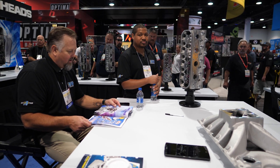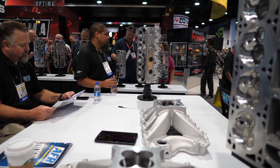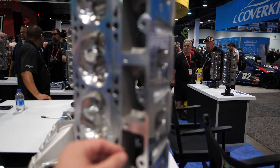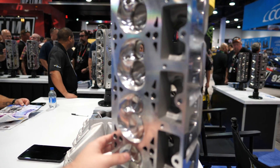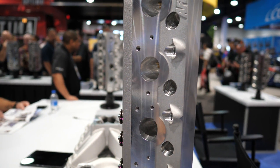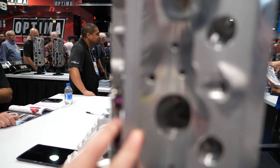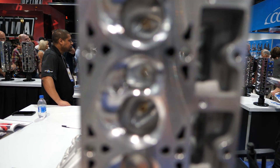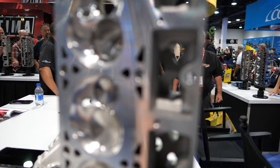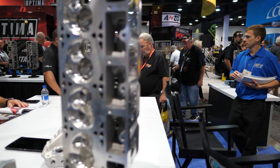So any new recent developments? The LS3 would be the newest piece we had. So what can you tell me about this? It looks like it's got a much bigger intake valve in it. It's a 2165 valve on the intake, a 1600 exhaust valve. It's a 260cc intake runner. It goes around 385 on the intake. It's available in the four-bolt or six-bolt.